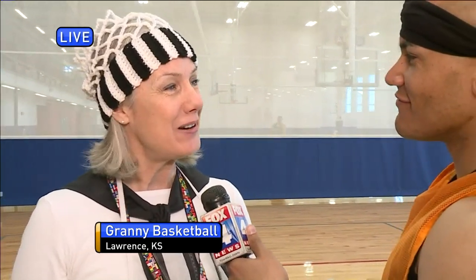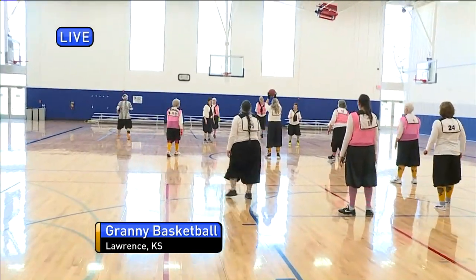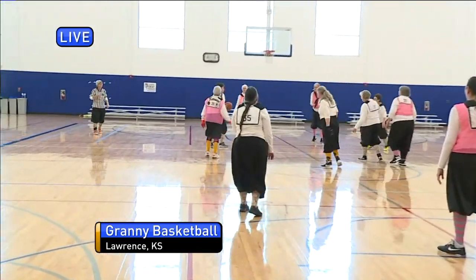Granny Basketball — it's fun, 50 and over. How cool is this? A lot of ladies are having a blast playing a game they never thought they'd have a chance to play once they get past 50. We've got some gals here in their 80s that are playing. Even Grandma Durant's playing. I'm going to take to the court here. Michelle's going to walk you through the rules.